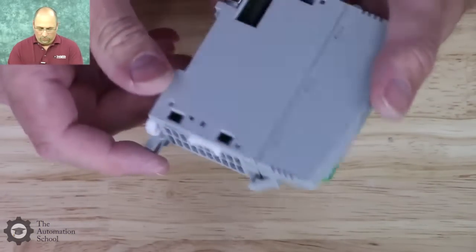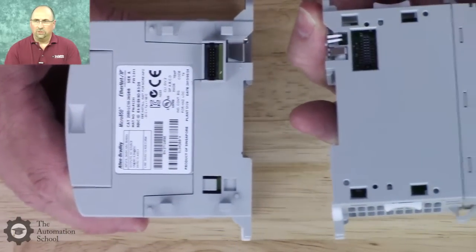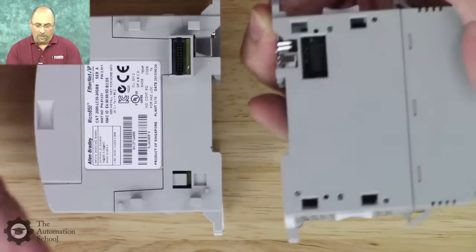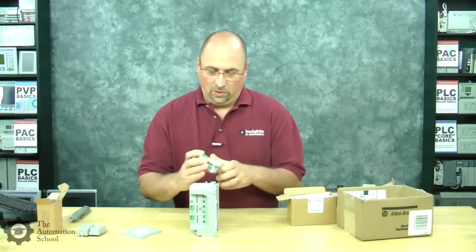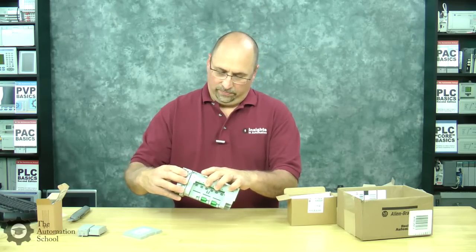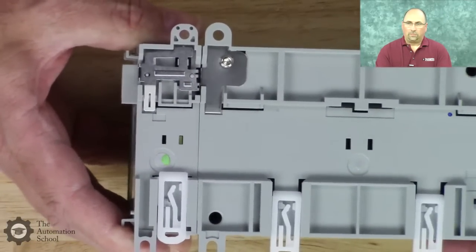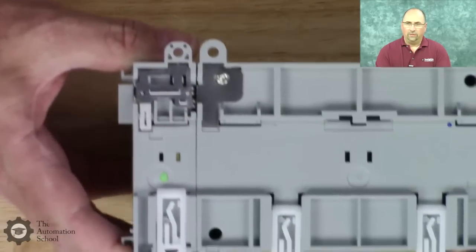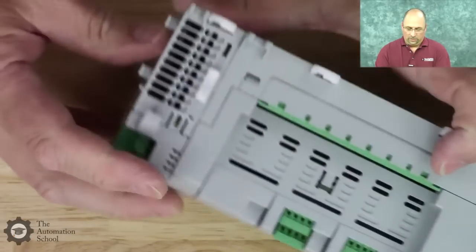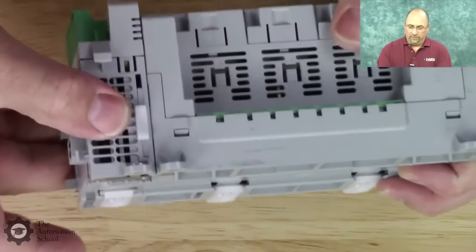This module is very thin — not much to it. Let's see if we can figure out how to put it on. I've never had one of these before. It looks like you just flop it on there — it's definitely not like the 1769. Well, that's just a lock. There's one on the bottom too — there we go, now it's on there. Not a bad design, in my opinion.